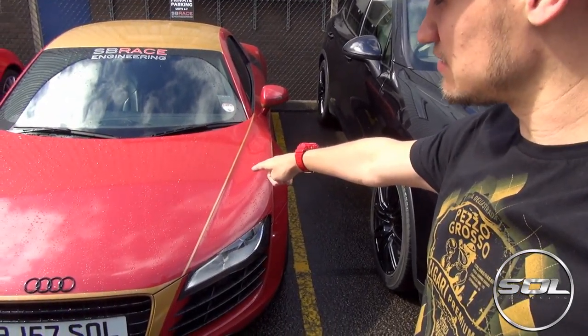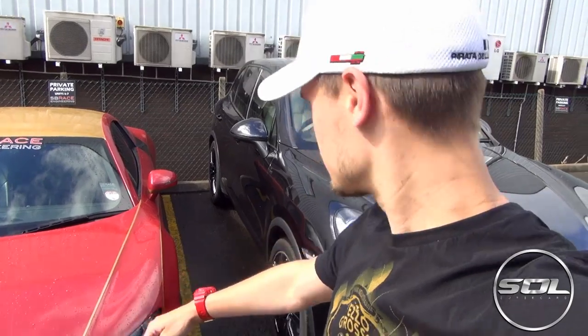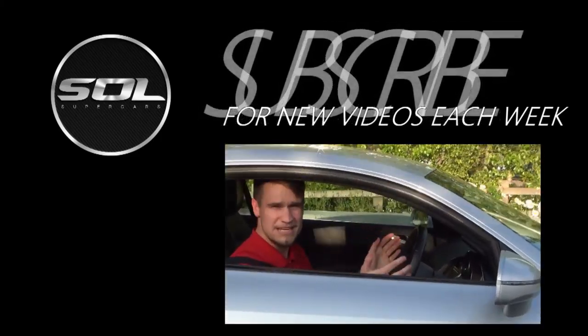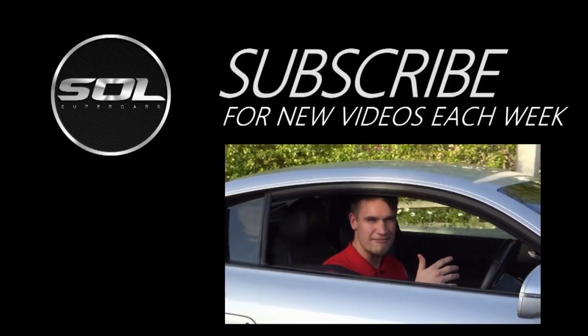So there we go guys, the sun's out now, my watch is back on my wrist and we've done the durability test with a massive, massive car. I hope you guys have enjoyed and I hope you like the G-Shock watch and you're impressed by it. Thank you for watching, make sure you subscribe and definitely check out the links in the description below for Star Remix, the guys that make custom G-Shock watches. Cheers guys — we've got a hell of a lot more of this!